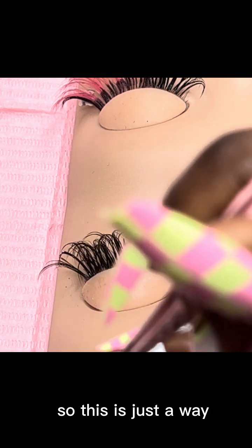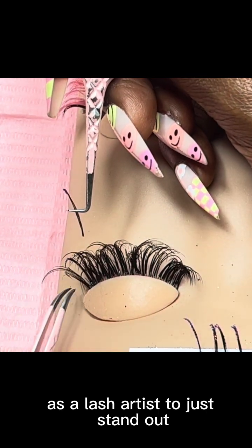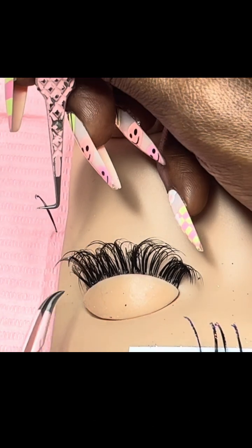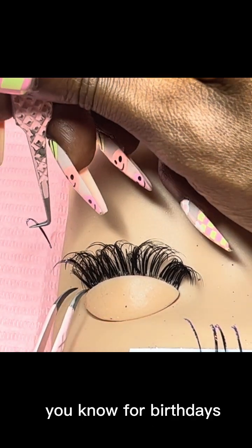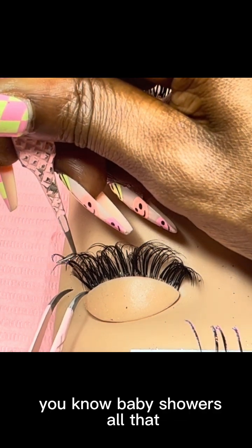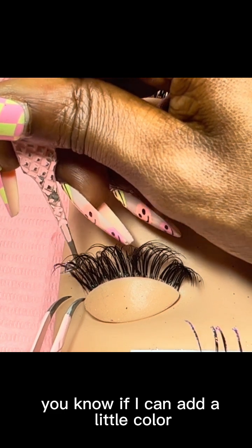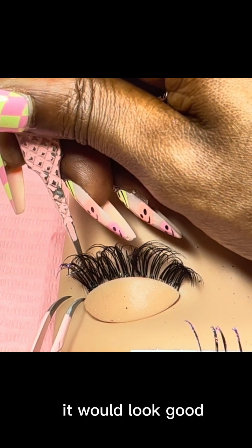This is just a way as a lash artist to stand out, be more creative, and have your clients have more choices — for birthdays, special events, baby showers, all that. You can always suggest to them, 'If I can add a little color it will look good.' Bye!